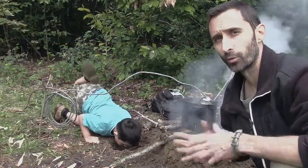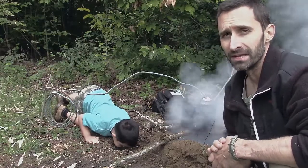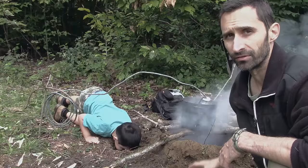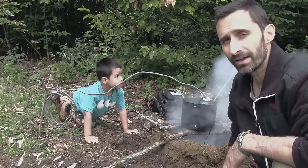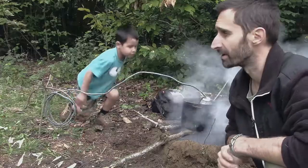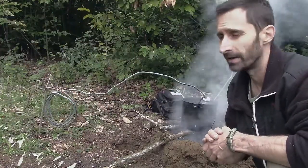Hey everybody, this is Praxis, and this is a quick behind-the-scenes episode of Praxis Prepper Alien Invasion. This is the episode where I'm running the Dakota fire pit to do some water distillation, and I'm having some trouble this morning keeping this thing going because everything is just so wet. I'm having to stop between takes quite a bit and blow on it.